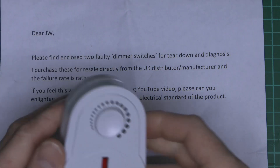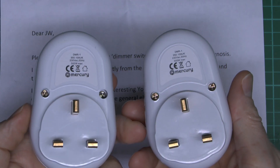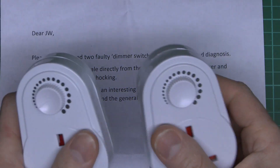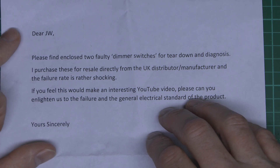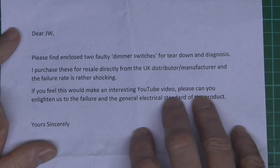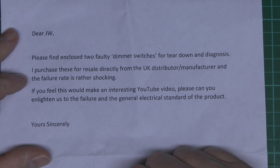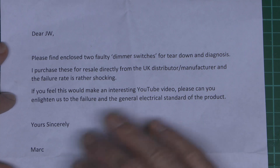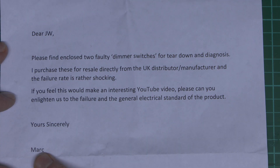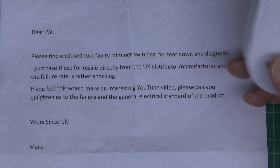Here's the letter that came with these — we've got two of them, both identical. It says: please find enclosed two faulty dimmer switches for teardown diagnosis. If purchased from the UK distributor/manufacturer, the failure rate is rather shocking, and these can relate to the general electrical standard of the product. They didn't provide any other details of the name and make, so hopefully they'll see the video and get the information from that.